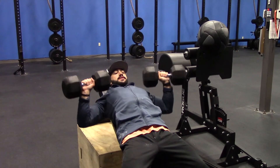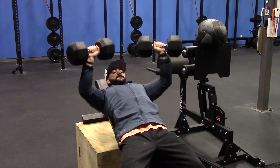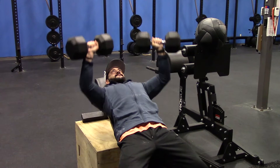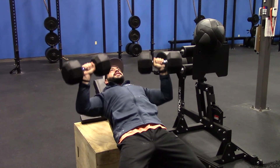Full rep, half rep — that's one. Full rep, half rep — that's two. You don't need to go as heavy on this one, because you're gonna really fatigue those muscles.